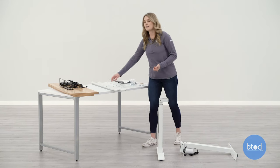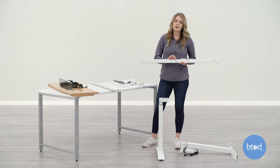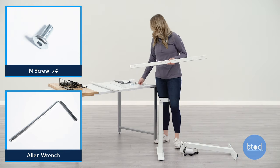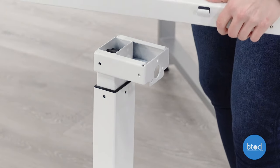Next, we're going to attach the letter D bracket onto the back of the base of the leg. Make sure that the arrow is pointing up, that way you know it's the correct way. We're also going to use the letter N screws and the provided Allen wrench. Do not tighten the screws until all the screws have been started.